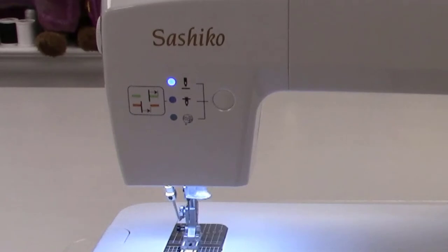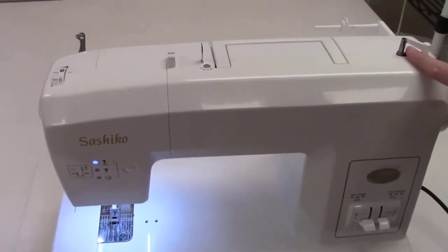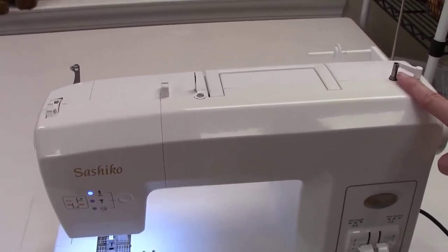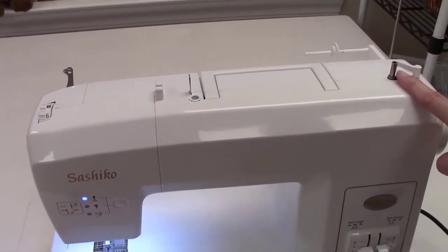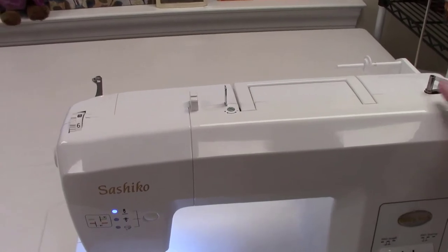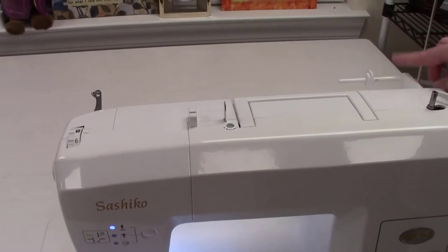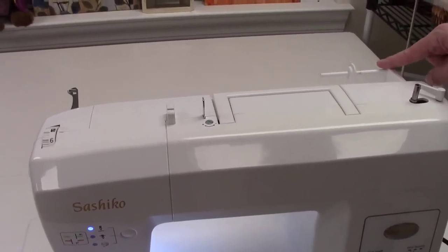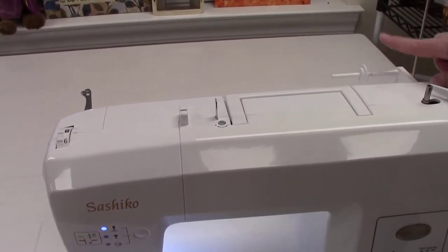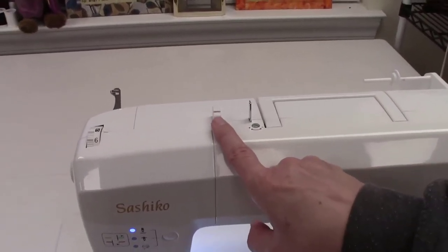Up top on the machine there is a bobbin winder. This takes a class 15 bobbin — those clear bobbins you'll see in BabyLock, Brother, and Janome machines; a very common bobbin. The spool pin up here is simply to hold the spool of thread as you wind a bobbin. There is a pre-tension for the bobbin — a little bridge that can go up or down via a screw to help the bobbin wind more evenly.